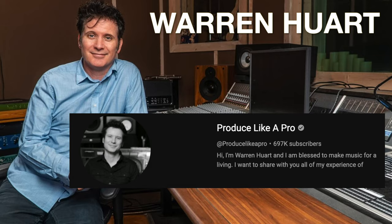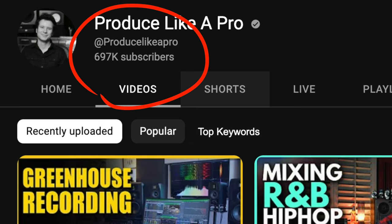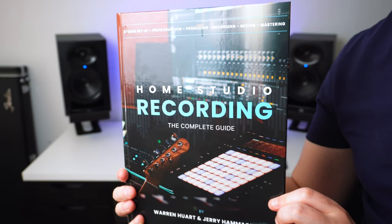If you're unfamiliar with Warren, he's the CEO and founder of the Produce Like a Pro YouTube channel and has produced many award-winning records for big-name artists such as Aerosmith, Adele, James Blunt, and The Fray, just to name a few. If you want to check out his book, I'll leave a link to it in the description below.